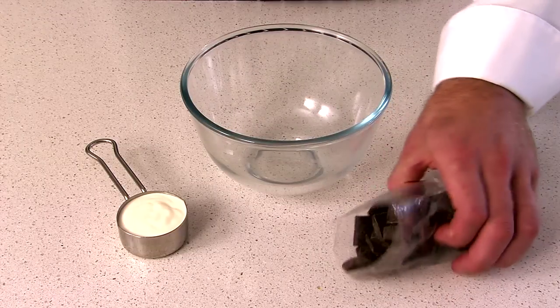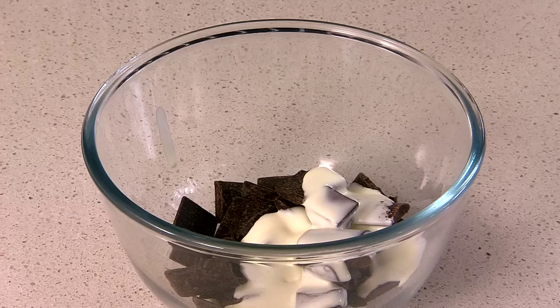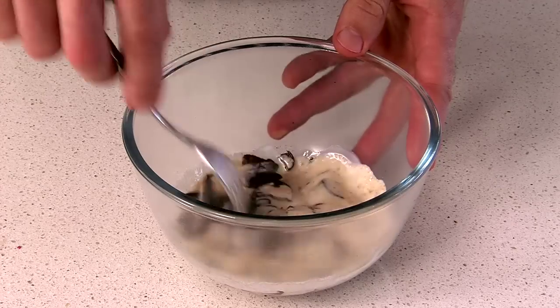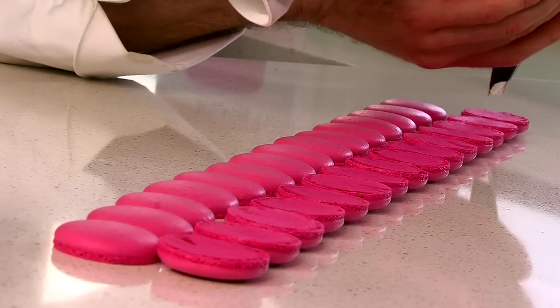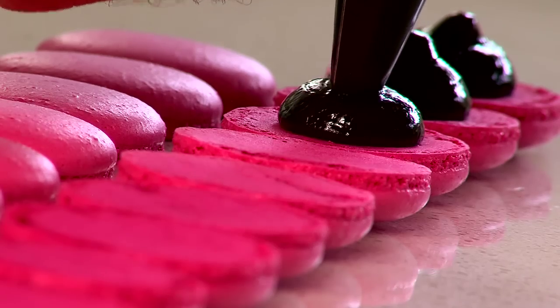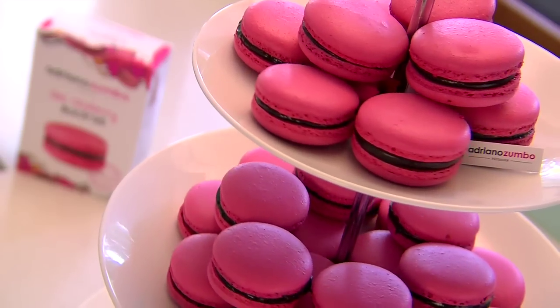We're down to the last step — you can almost taste them. When making the filling, add the cream and chocolate to a microwave-safe bowl and then pop it in the microwave for 25 seconds on high. Stir until the mixture is nice and smooth and then set it aside to cool. Put the mix in a piping bag, pipe onto one shell, sandwich together and voila! The mighty macaron!